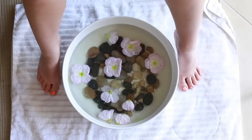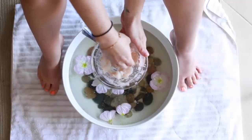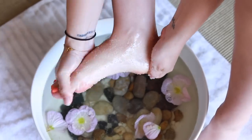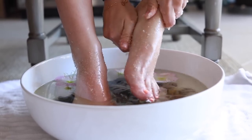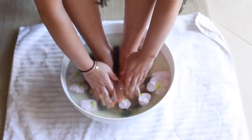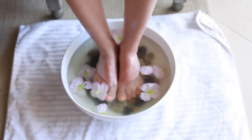After soaking, I'm removing my feet from the water. I'll take a little bit of the scrub and give my feet a nice scrub, focusing on the heels and anywhere you notice calluses. Then put your feet back in the water to soak for another minute or so, remove any extra scrub, and dry off with a towel. I like to lay a towel below the bowl so I don't get water everywhere.